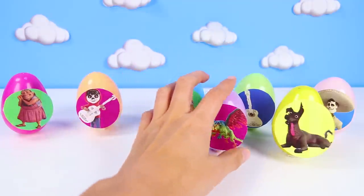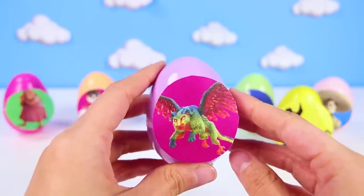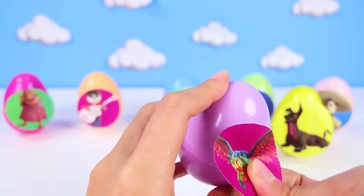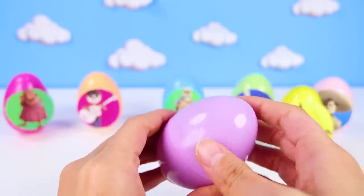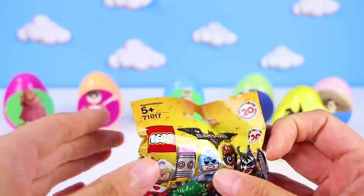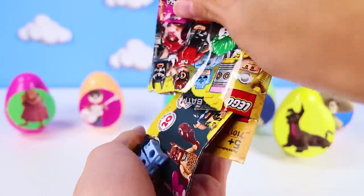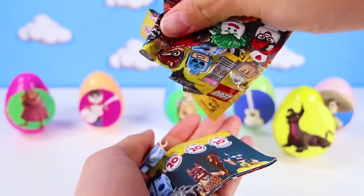The next egg we'll open is a very special one, it's Pepita! Pepita is a flying creature that belongs to the Rivera family! She's like a pet dragon! Pepita must have an amazing toy! A Batman Lego minifigure blind bag! Neat! The best part about Lego minifigures is that we get to fit it together!